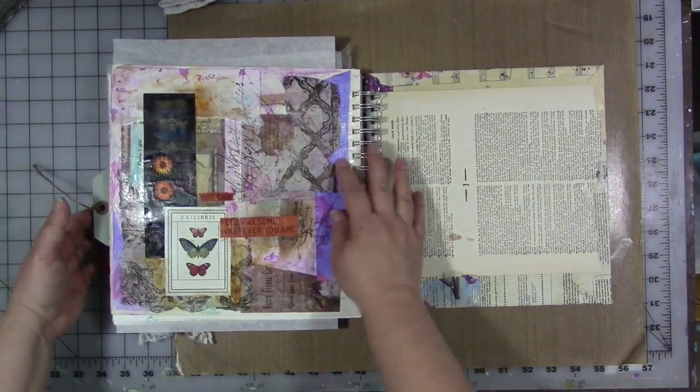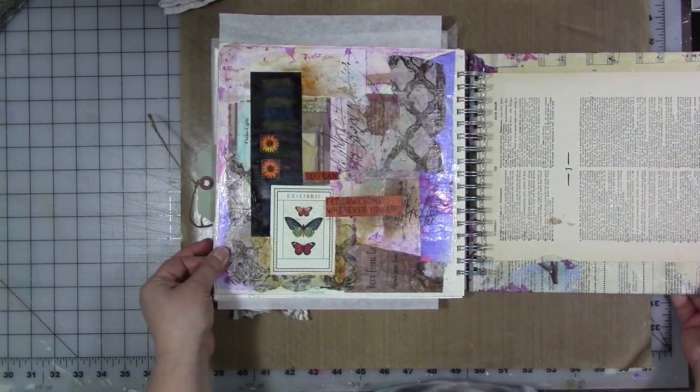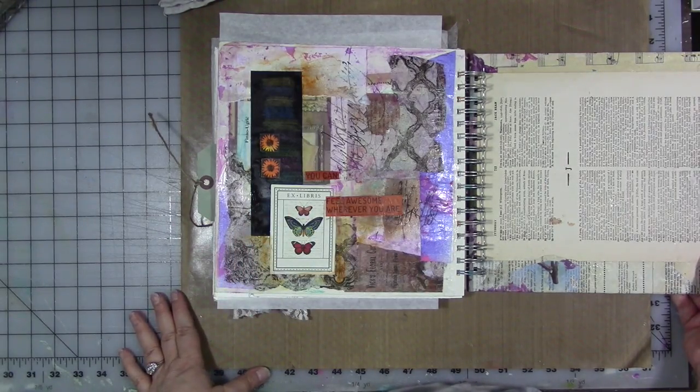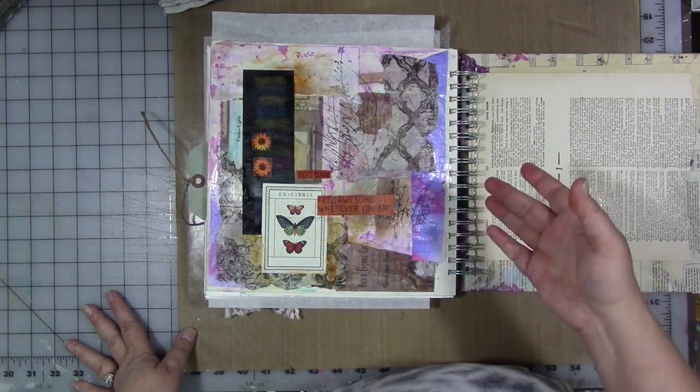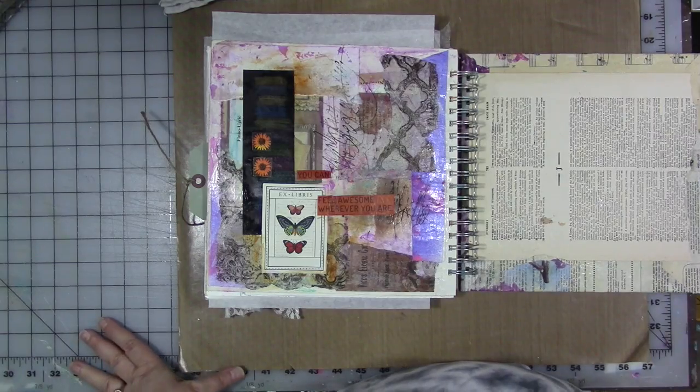And then the last page — again using up some scraps and bits and pieces that I had, or that you guys have given me, to create an interesting composition. Just go out and have some fun, play with your bits and pieces, put them in a journal. Let go of what it should be — there's no right way, there's no wrong way, there's only your way.